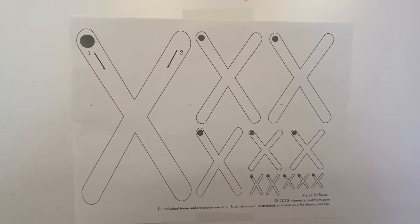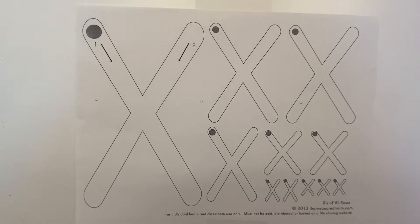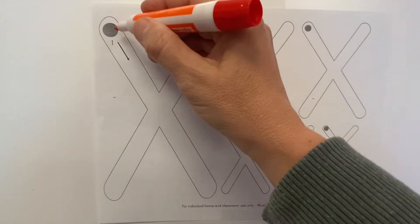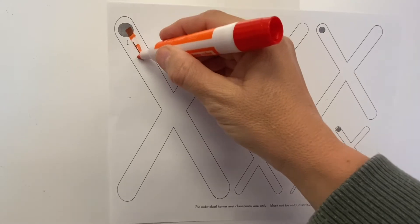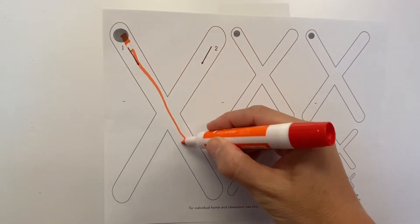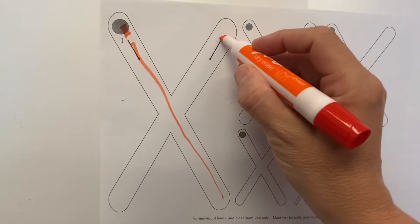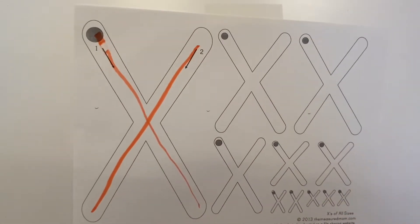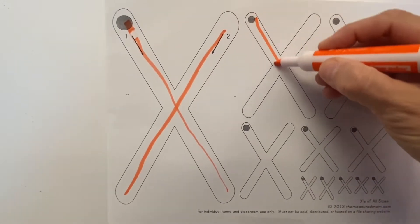This week you'll be getting a couple of worksheets. One of them will be the letter X, so let's practice drawing it together. Ready? Start at the top dot — we got one line and two lines. I know you guys can do that!